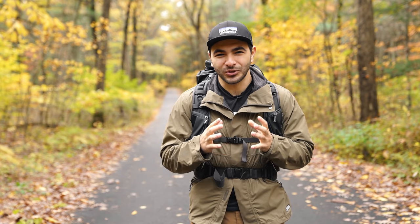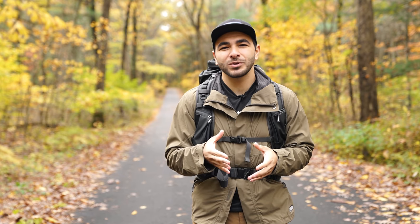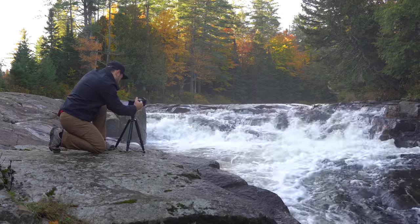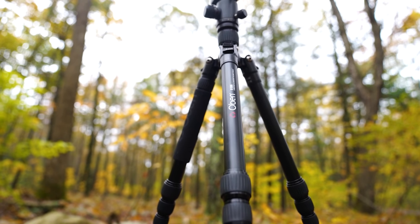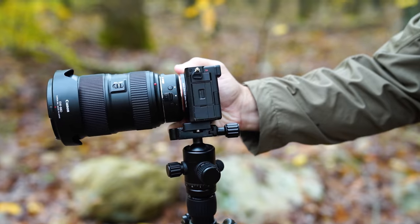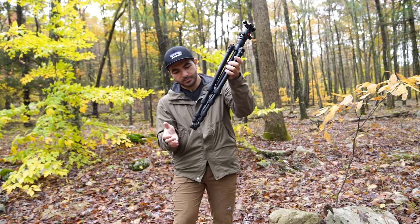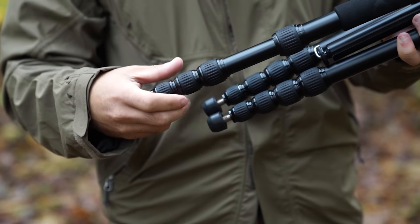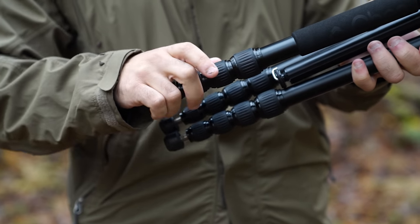Every photographer needs a good tripod, but landscape photographers are the ones that truly put them to the test. A good option for beginners and intermediate level photographers is the Obin AT-3565. It's a lightweight travel tripod with a triple action ball head, a load capacity of 20 pounds, and a maximum height of nearly 63 inches. It also collapses and expands quickly with its twist lock design.